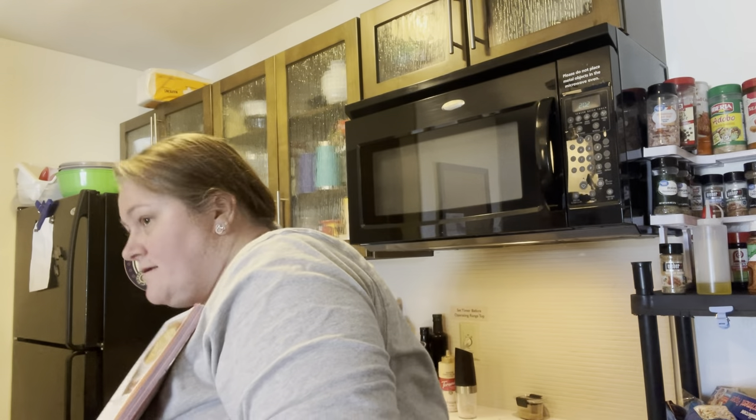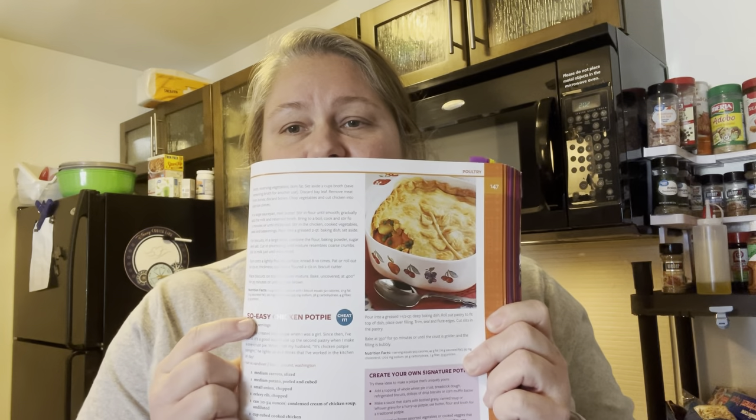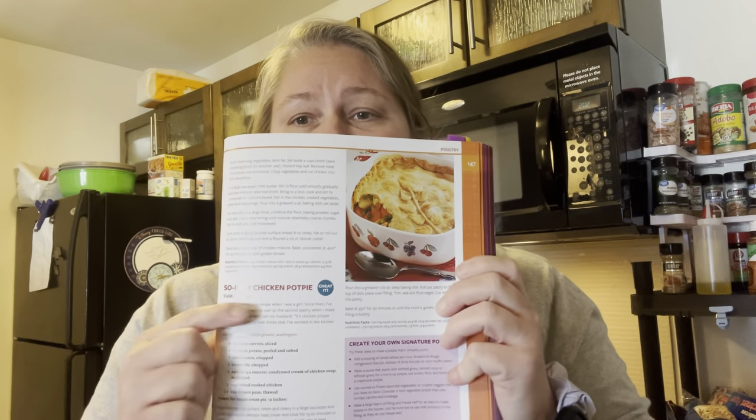The cookbook I chose was this Taste of Home Cooking School. I got this — my sister-in-law ordered it for me off of Walmart. It was used, but it was perfectly fine. My dishwasher's interrupting me. So I choose to make this so easy chicken pot pie.